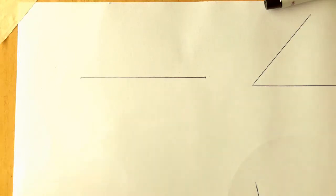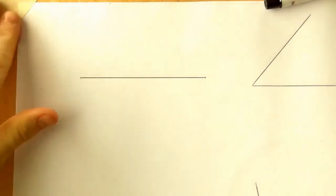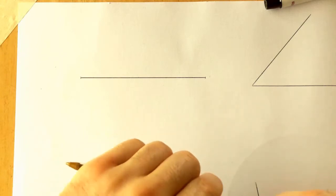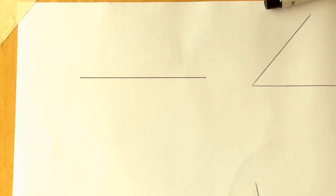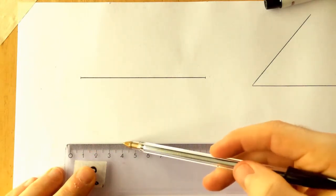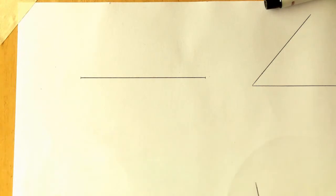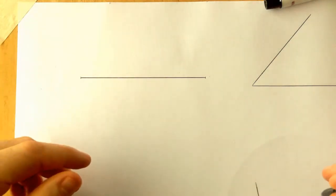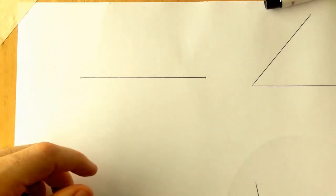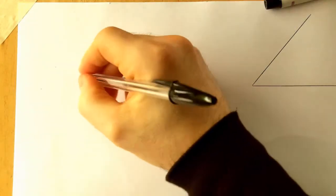The work today is on basic constructions you need to know in first year. The first one is bisecting a line. If we measure a line out at 80 millimeters and want to get the middle, we know half of 80 is 40 millimeters. However, at times we don't know the exact measurement, or the line might be something like 86.5 millimeters, so we need to learn how to bisect it.